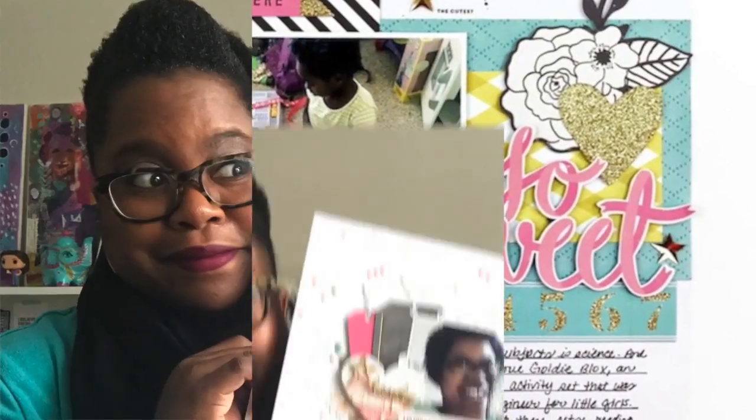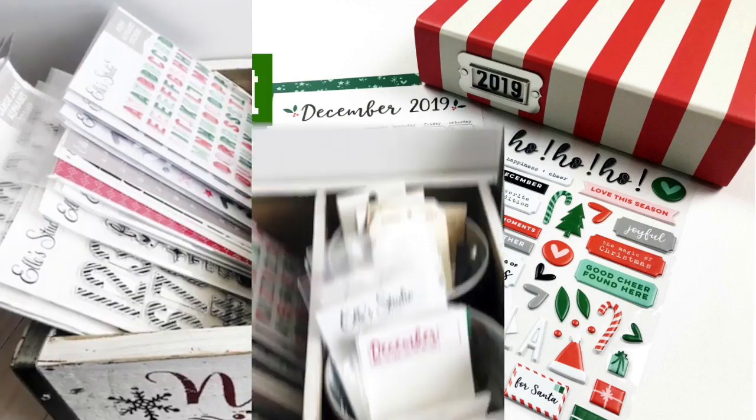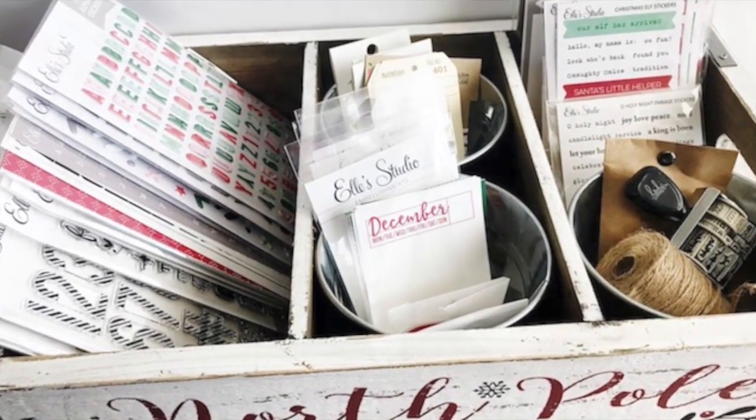Welcome back to the Victoria Marie YouTube channel. The holidays are fast approaching, and in this video I'm going to show you how I'm preparing for my Document December project. This year I am using the LA Studio Document December kit and add-ons. I'm going to show you that product and how I'm going to organize all of it.